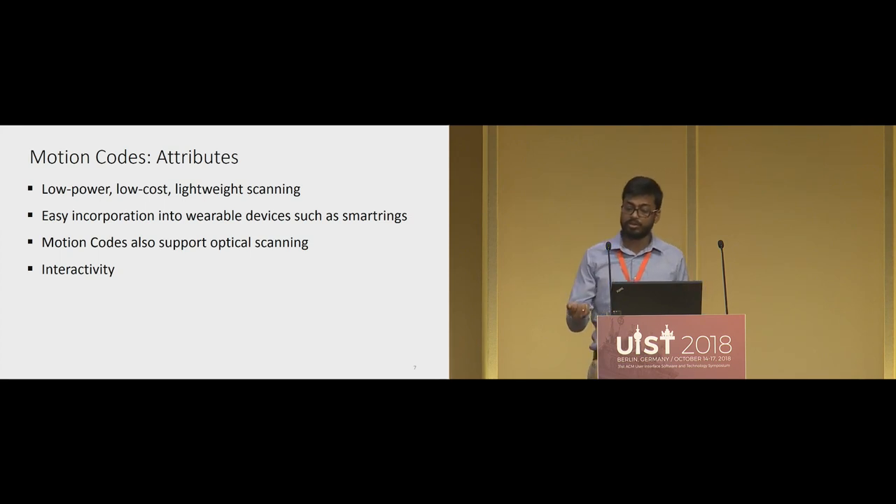Motion codes also support optical scanning because all the information is present visually. So the user can choose whether to perform motion scanning or optical scanning of the motion code.